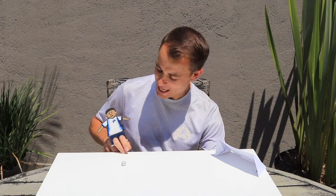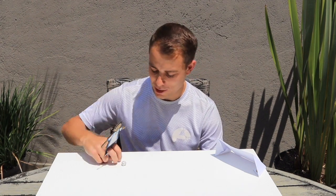Welcome back Foot Academy boys and girls to another home learning activity. Today we're going to be making these football finger puppets so you can have fun practicing with at home.